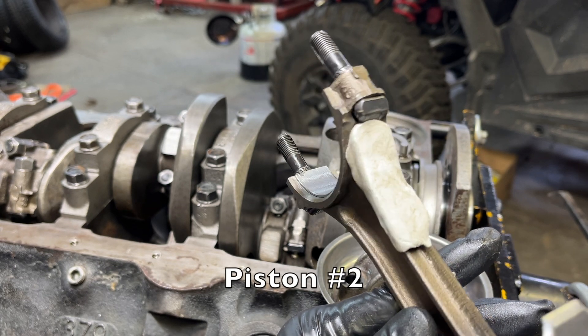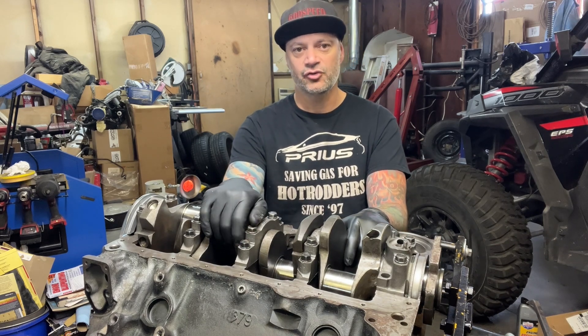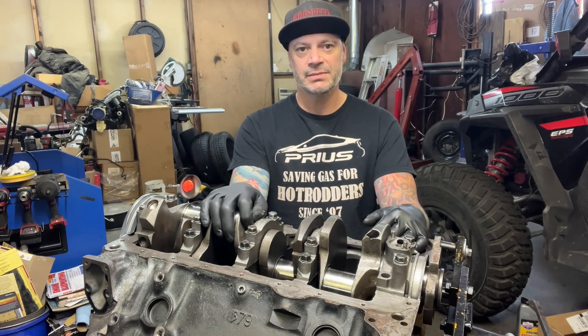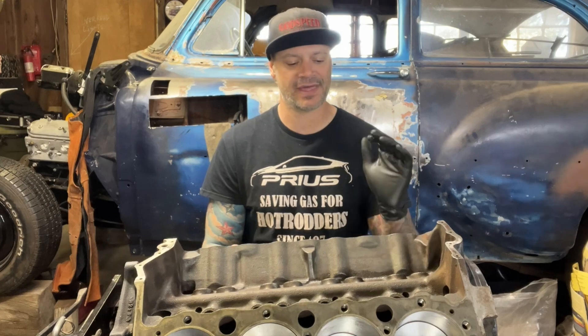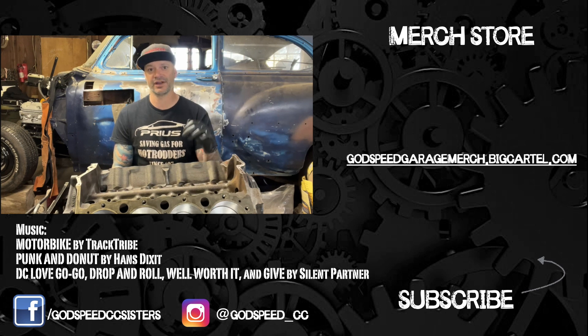If any rods show less than 50 thousandths clearance, you can carefully grind away a little material on the rod to create more clearance. If it's really severe, rethink your camshaft — maybe go with a smaller base circle cam, though that can get expensive since they're often custom grinds. That's going to do it for the bottom end pre-assembly checks. There's one more important step for brand new parts that I'll show on the next episode, so hit that subscribe button.